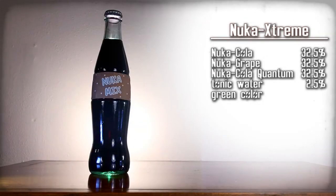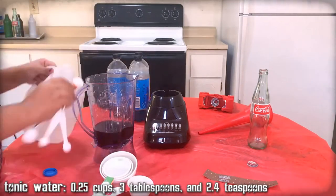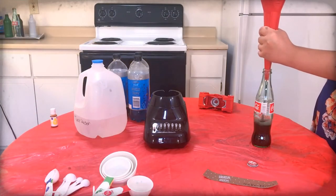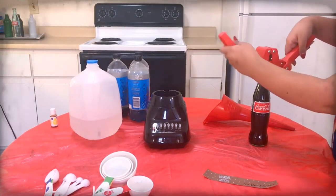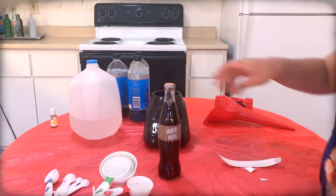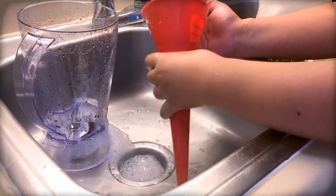Nuka Extreme — a mix of the coolest flavors of Nuka-Cola. Here are the ingredients, gather them up. We'll be using Nuka-Cola, Nuka-Grape, and Nuka-Cola Quantum. Mix all the ingredients together. Then use the funnel to pour the mixture into a Coca-Cola bottle. Then top off the drink with extra tonic water as needed. Then use the capper to apply a Nuka-Cola cap onto that bottle. Then carefully apply the Nuka Extreme label onto that bottle. And then clean the funnel, blender, and any measuring cups for the 15th time!